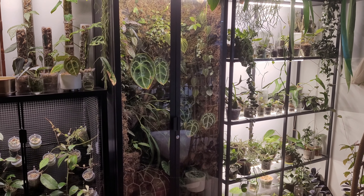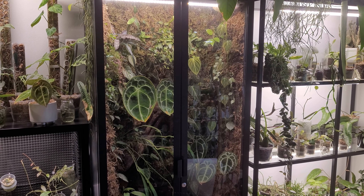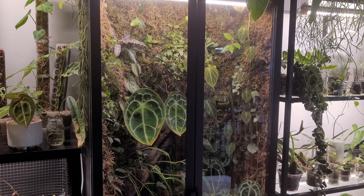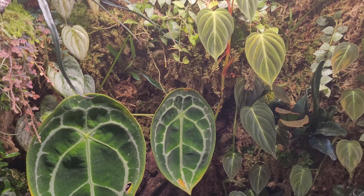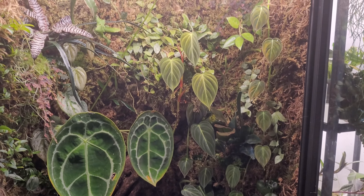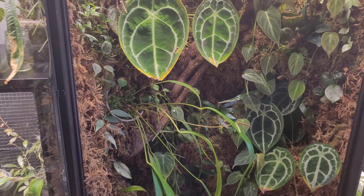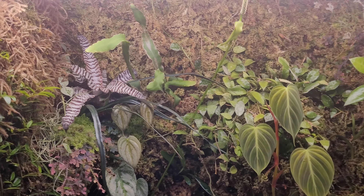It's been a couple of years since I've posted a video but I'm wanting to get back into it. I thought I would start off with a couple of tours, the first of which is going to be this Mills bow which I converted into sort of a living wall terrarium. I probably won't go through every single plant in here but I'll do my best and maybe answer some questions about how I built it.